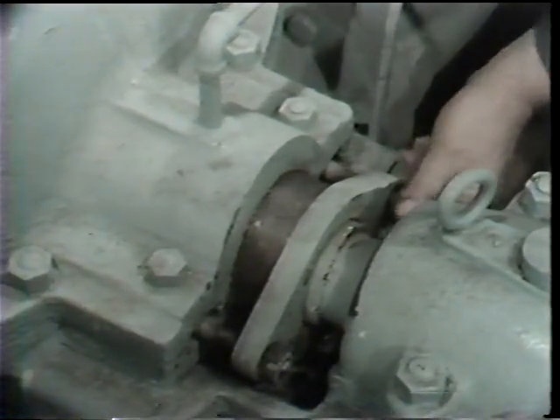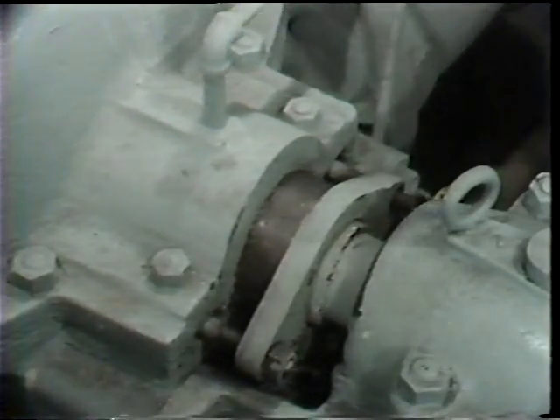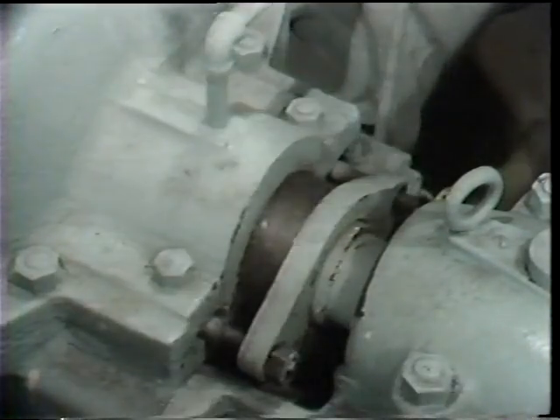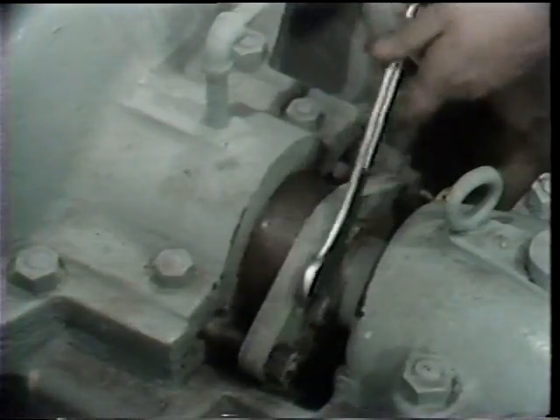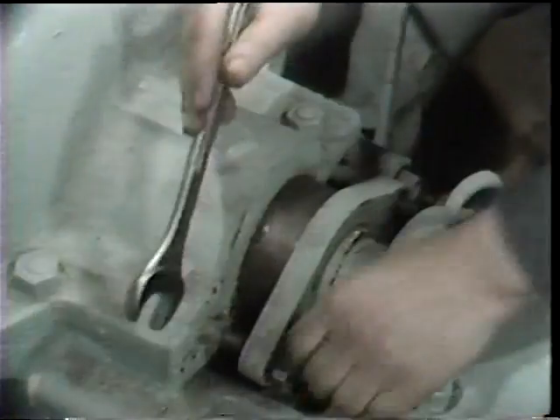Now you notice something peculiar to pumps here. You're frequently working in an environment where you have limited access to the parts that you need to work on. In this example, the bearing is so close to the seal area that there's really quite limited space to work in, and this is one of the problems you're going to be faced with when repacking pumps.